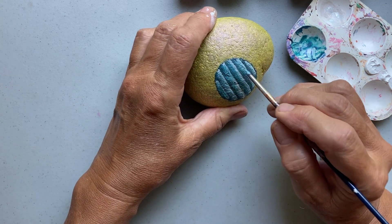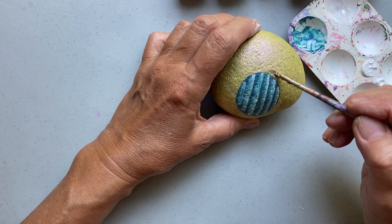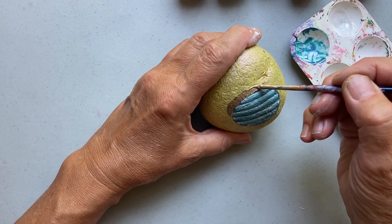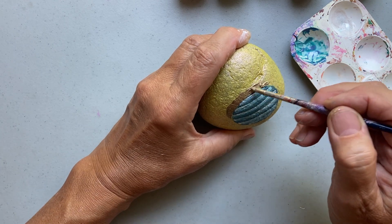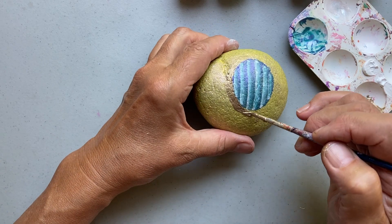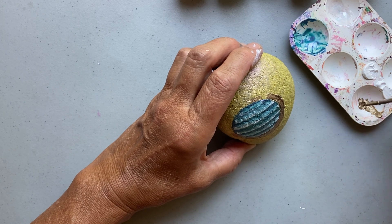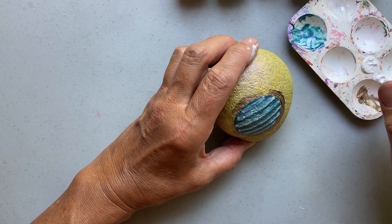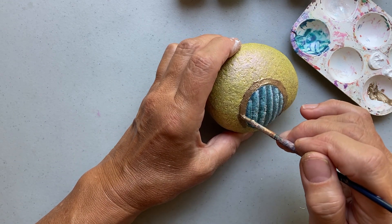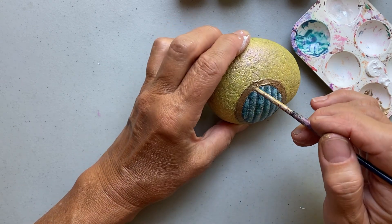Once all that blue is added in and I have a nice little white highlight, I let that dry. Then I'm using a nice gold — also Folk Art paint — and I'm going to paint the border around the door in the metallic gold, which I really love the way it looks.